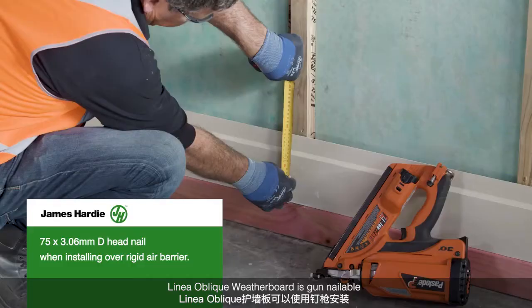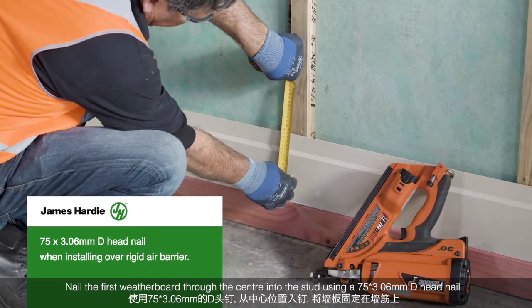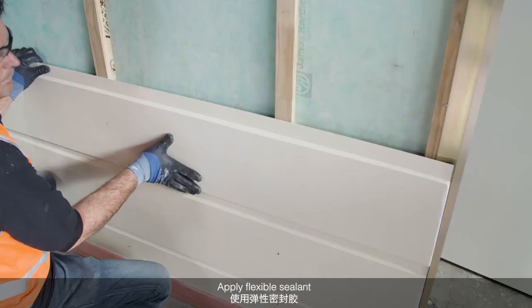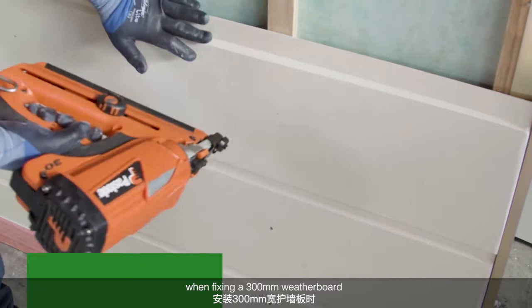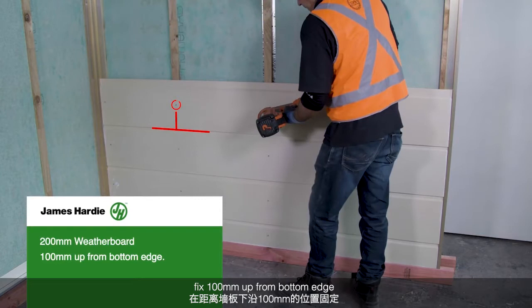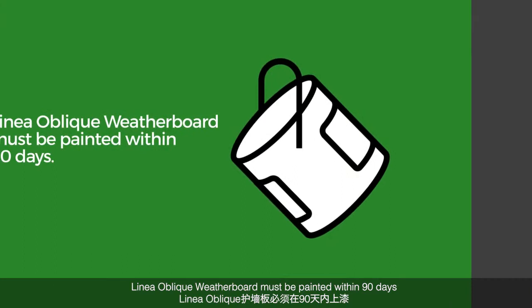Cut edges must be sealed. Linear Oblique Weatherboard is gun nailable. Nail the first weatherboard through the centre into the stud using a 75x3.06mm D-head nail. Apply flexible sealant. Securely interlock the weatherboard. When fixing a 300mm weatherboard, fix 150mm up from the bottom edge. When fixing a 200mm weatherboard, fix 100mm up from the bottom edge. Level every third or fourth board.